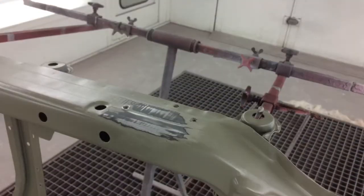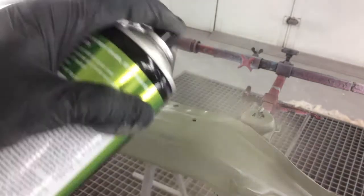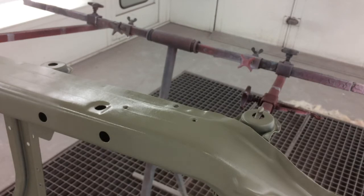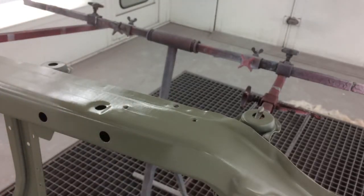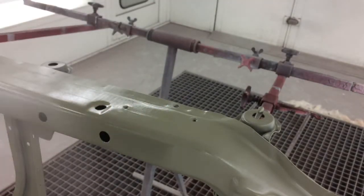E-coat 12 can be used in combination with Blend 9 for spot repair and blending, eliminating the need for edge-to-edge coverage in many repair applications. Simply apply E-coat 12 to the repair area and immediately dust on one to two light coats of Blend 9 over the blend edge and allow it to dry. The result is a virtually invisible repair.